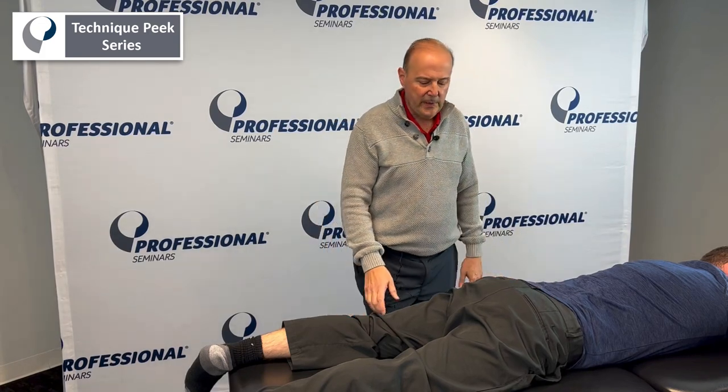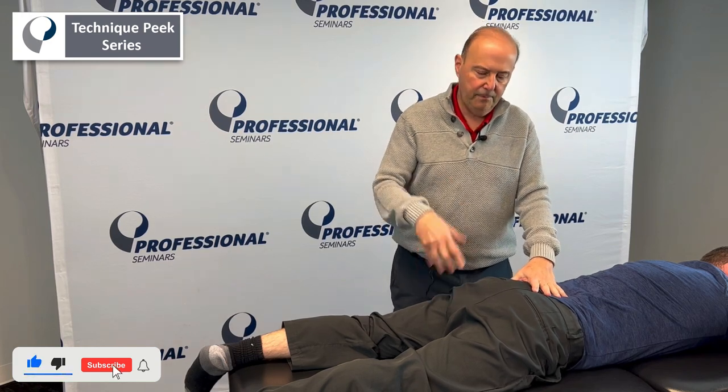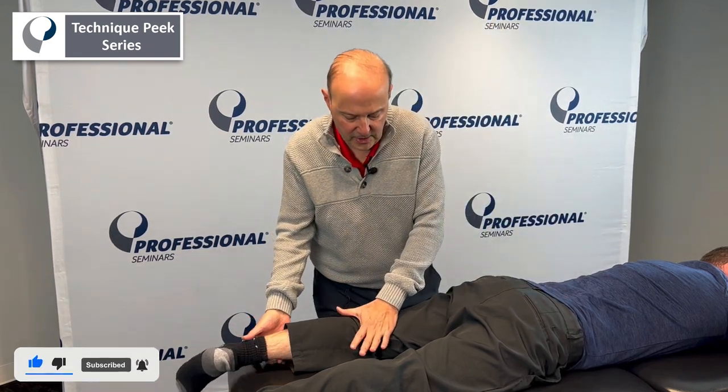Hi, it's Rob Shapiro from Technique Peak. Today we're going to look at how to mobilize the anterior capsule of the hip. We're going to put the patient in what we call a figure four position. It's a good way to stretch the capsule.